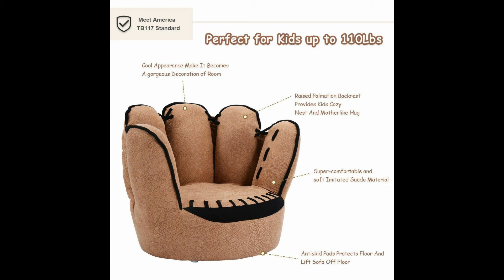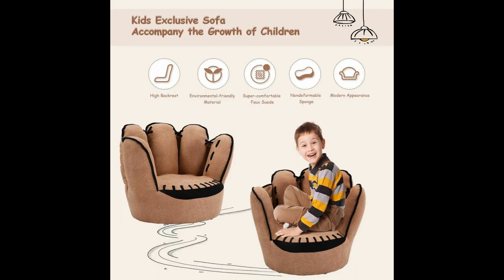Cushy Sponge Filling and Soft Faux Suede Surface. The seat is padded with premium 20D sponge to guarantee a comfortable seating experience. Moreover, the entire armchair uses faux suede on the top layer for a soft and soothing feel. Taking care of it is quite easy due to its dirt and wrinkle-resistant properties.